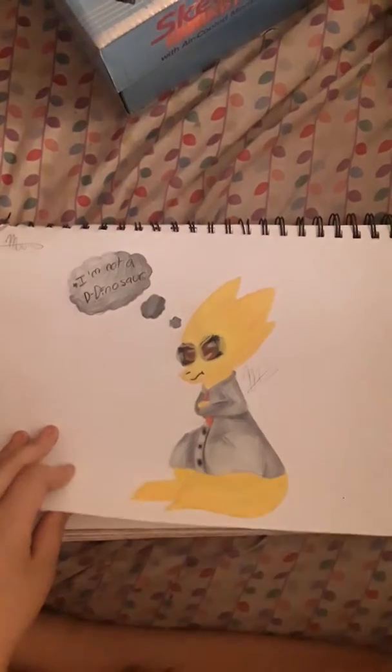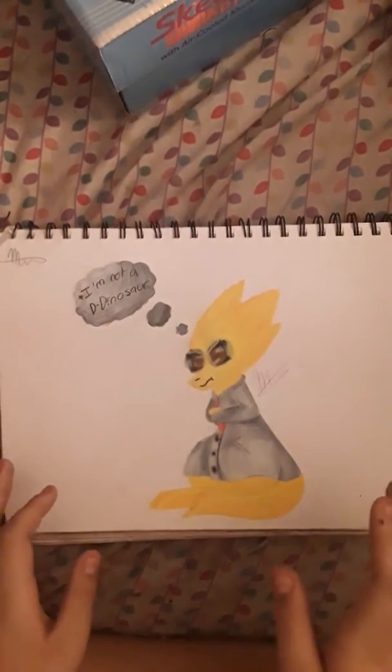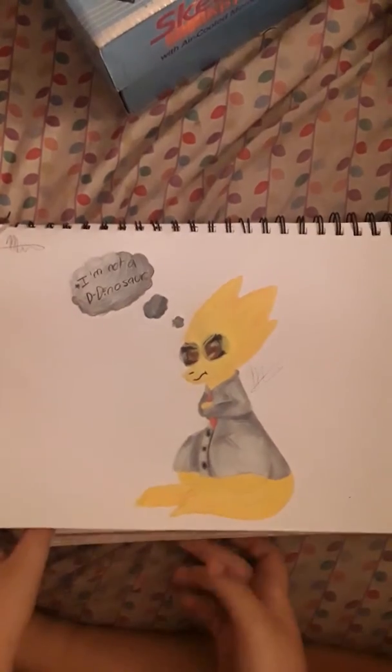Six minutes in and we're not even halfway through. This is Alphys — she says "I'm not a dinosaur." I actually found out her design isn't based on a dinosaur — it's actually based off of a reptile called a Pangolin. And if you look it up you see why, because the pose that Alphys is in throughout the entire game is literally the exact same as a baby Pangolin.